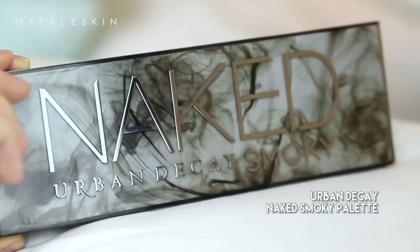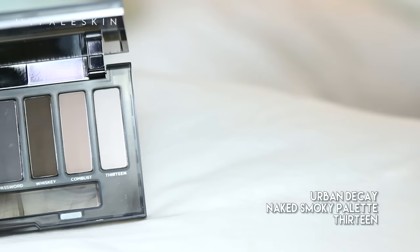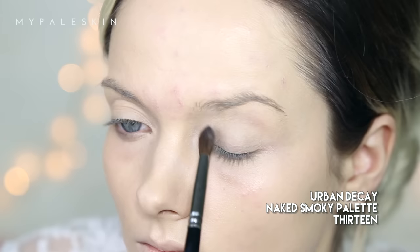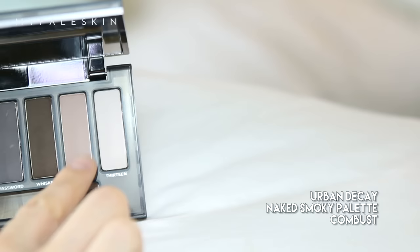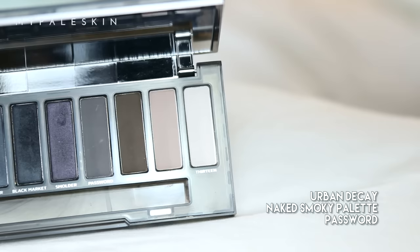With our foundation applied, let's move straight on to the eyes. First I want to create an even base, so I'm going to use the Soft Ochre paint pot from MAC. Moving on to the Naked Smoky palette — this palette is amazing. To start, I'm going to be taking shade 13 and applying that all over my lids just to set the paint pot before moving on to Combust.